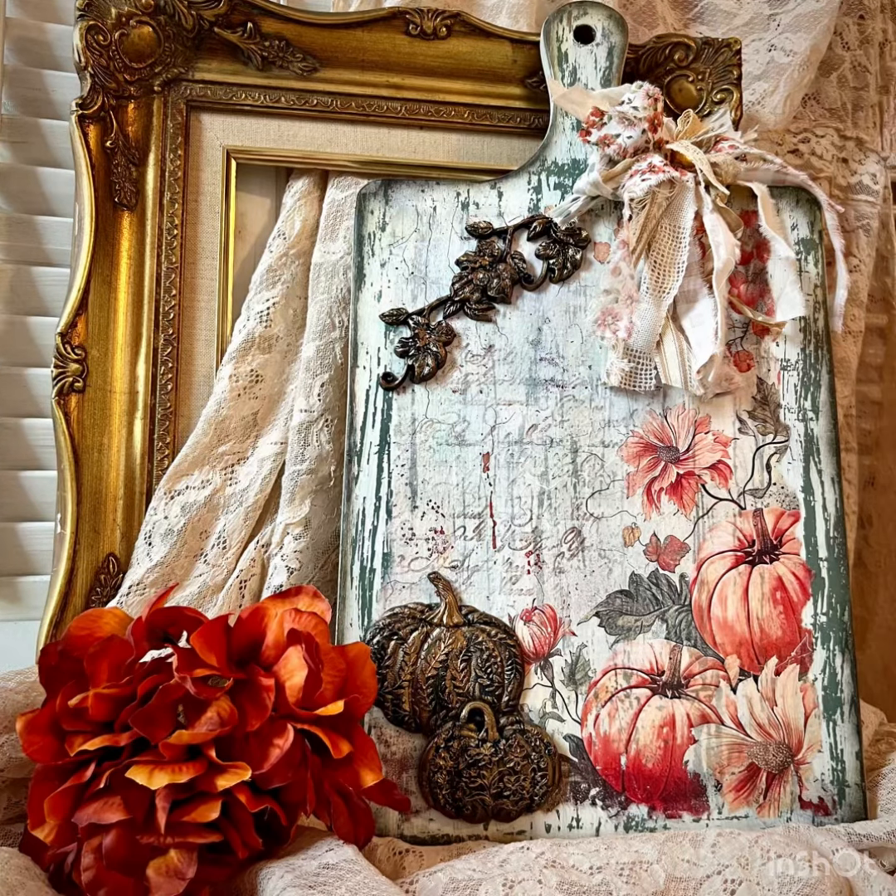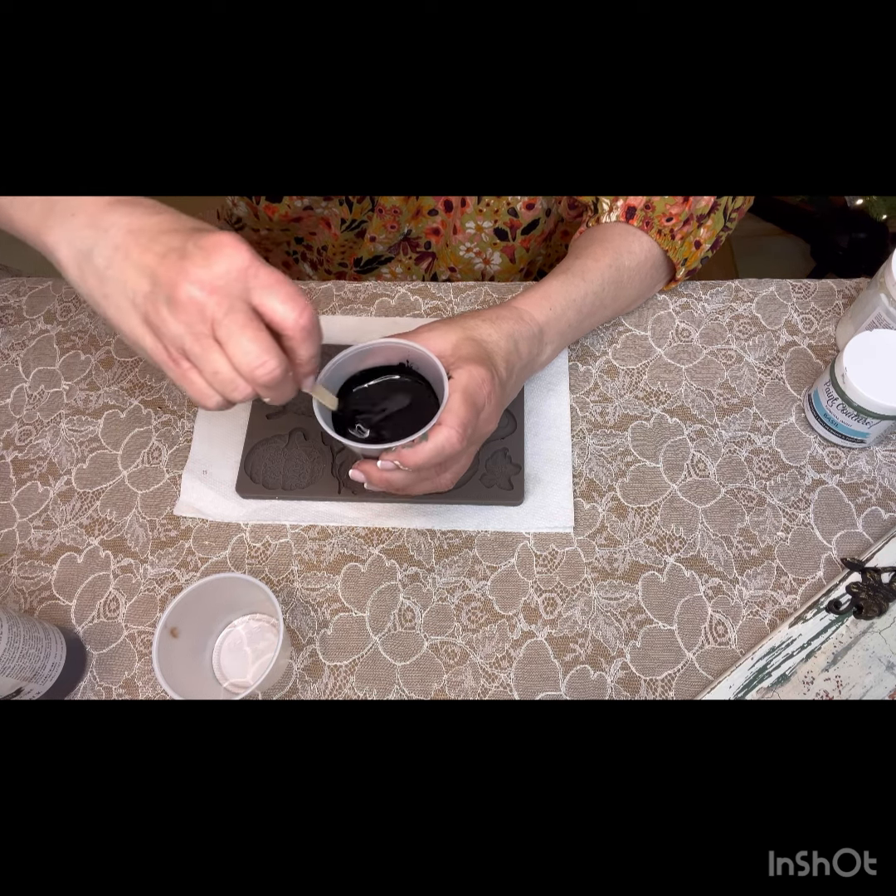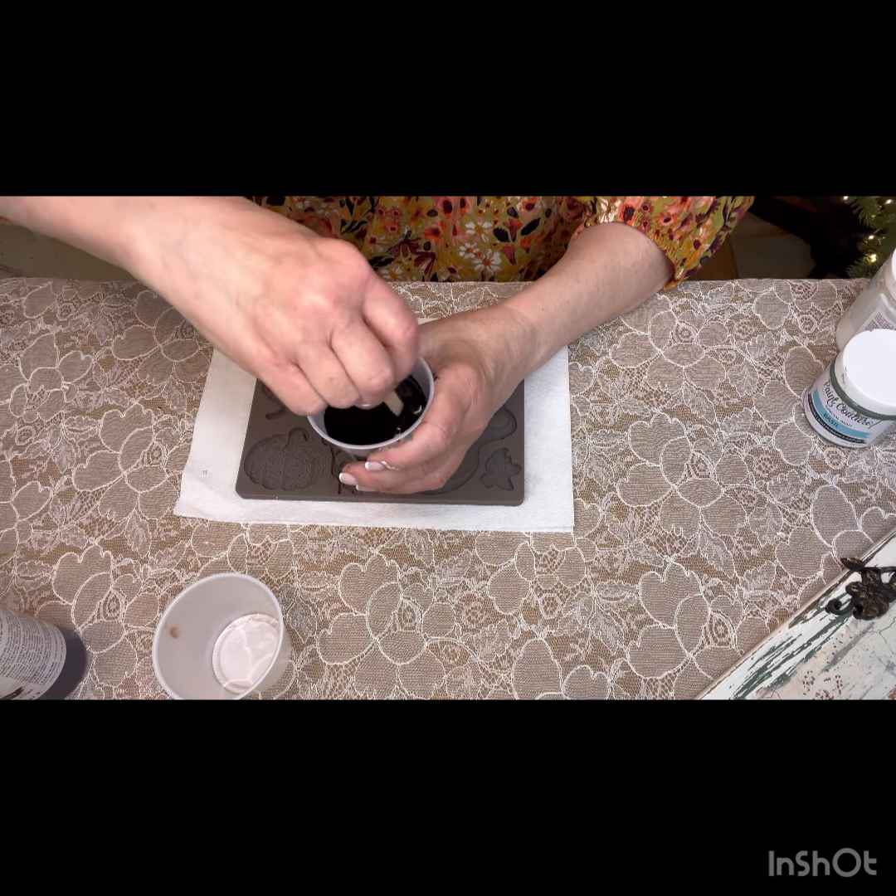This is the Paint Couture Resin. It's black. It comes in two parts, step one and step two, labeled right on the front. All you do is mix equal parts in two containers — I just use these plastic little cups, two ounces each. Mix part one and part two together and stir for about 30 seconds to a minute. Not too long, because this product sets up pretty quickly.